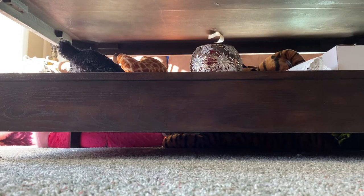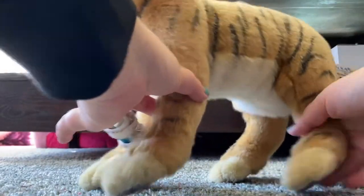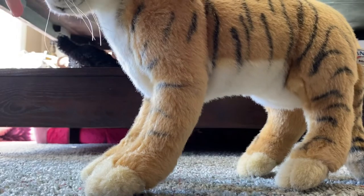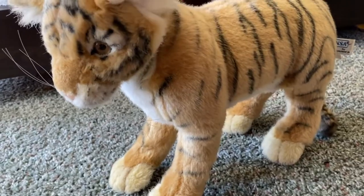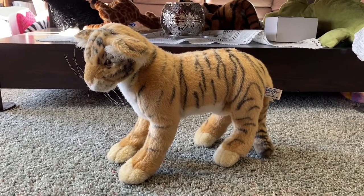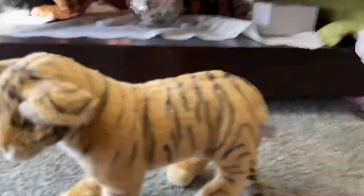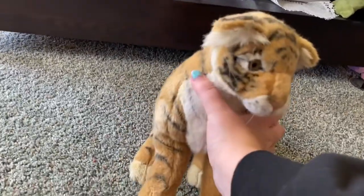Oh my gosh, I'm really happy with this one. Let me pose you so you can stand — your ear is inside out, let me move your ear up, it's folded. Isn't this tiger adorable? Oh my gosh, this might be my favorite other than my life-size Tasmanian tiger and Tasmanian devil — this might be my favorite Hansa hands-up plush.